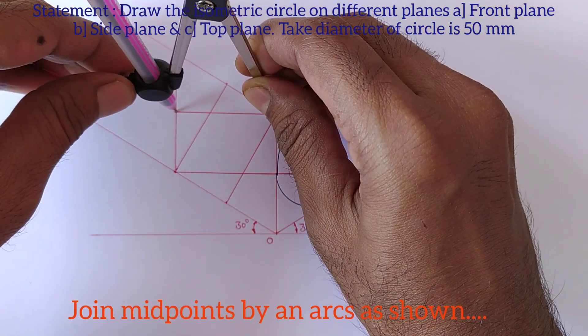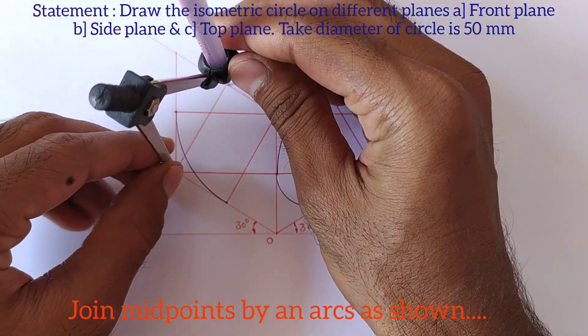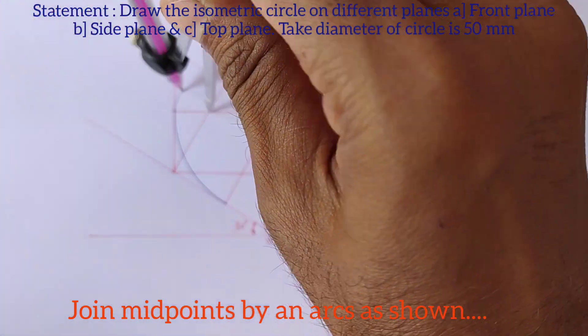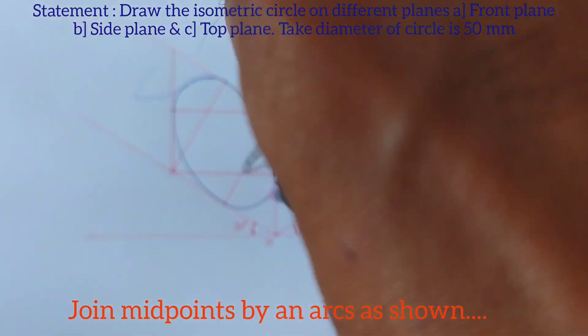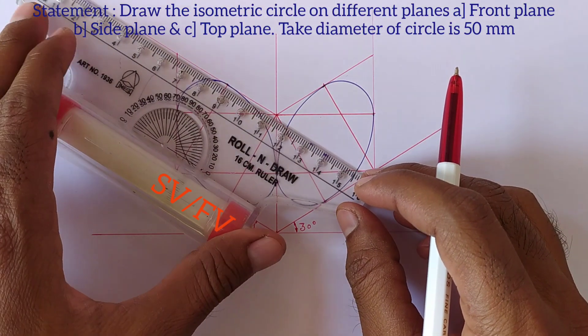Take this distance into the compass and draw the arc from these two midpoints. Similarly draw the arc from these two points. Then take this distance into the compass and draw the arc from these two midpoints. Similarly join these two points also. This is the isometric circle on the side plane.